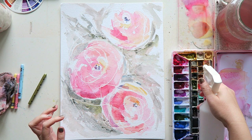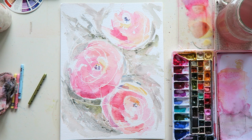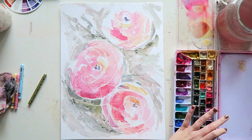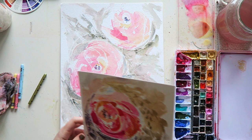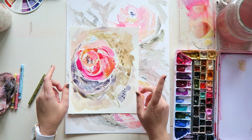So I'm going to spray my palette generously so everything is nice and juicy. And I'm going to clean my mixing area from yesterday's painting, which was really fun. I was painting in a series.